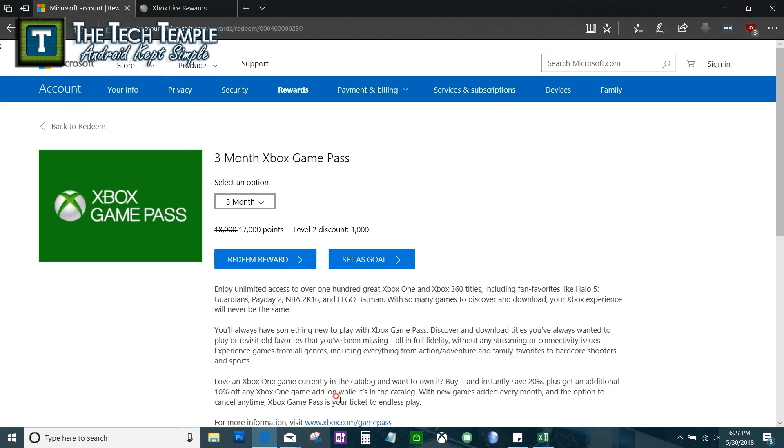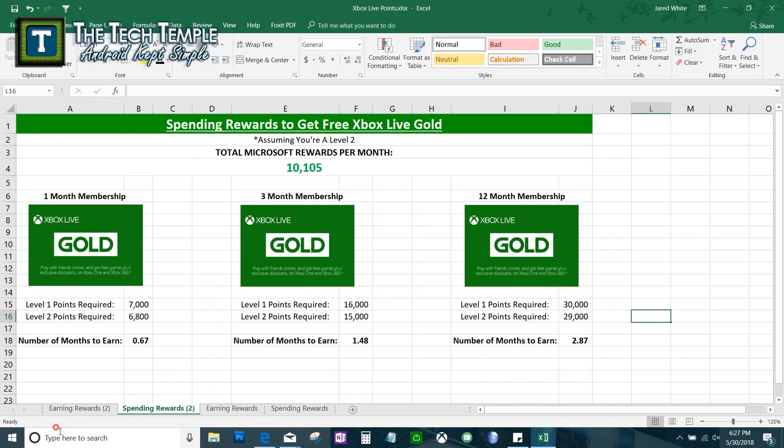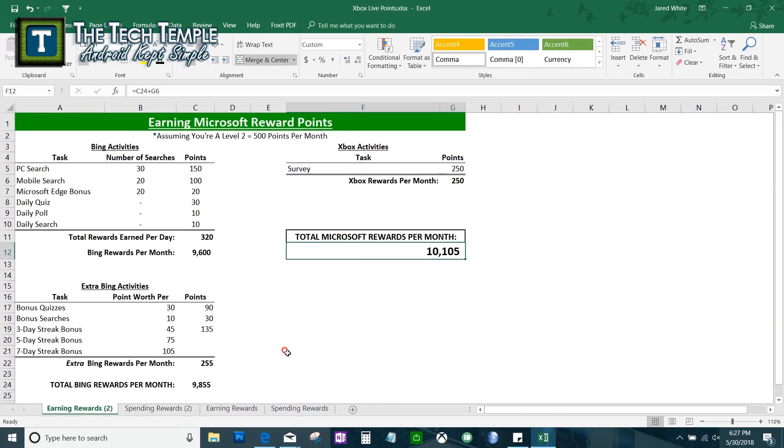There are other redemption options too — Domino's, REI, Regal Cinemas, and Xbox Game Pass. A one-month Game Pass is 6,000 points at Level 2. That's pretty much it — there's no trick to it. I showed you real points and my rewards page with 76,000 lifetime points. If you want a spreadsheet to help, let me know and I'll post it on TheTechTemple.com. Subscribers get a bonus video showing how to earn 320 points in about 10 minutes per day. Leave questions in the comments — this is Wise Man White at Tech Temple, see you later.